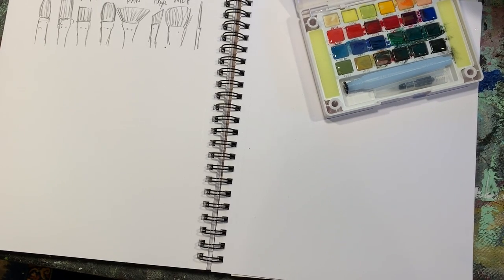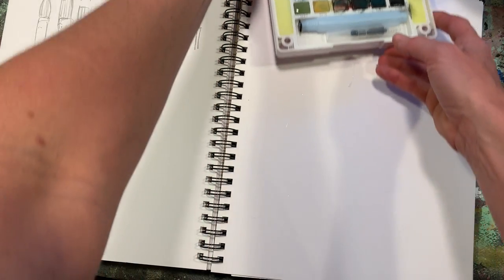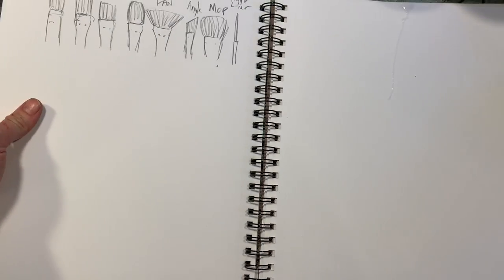Good morning remote learners. Welcome to Technique and Tools Week. This week we're going to focus on different drawing and painting tools and how to use them, as well as some different techniques. Today we are going to party with watercolor. I have a little travel set of watercolors and different brushes, and I'll talk to you about them while I show them to you.